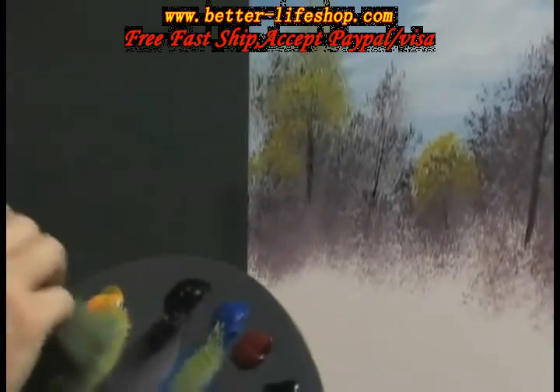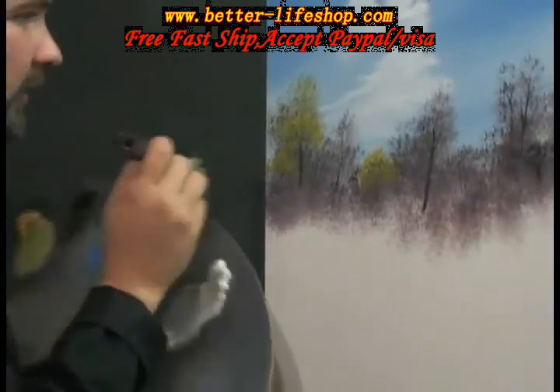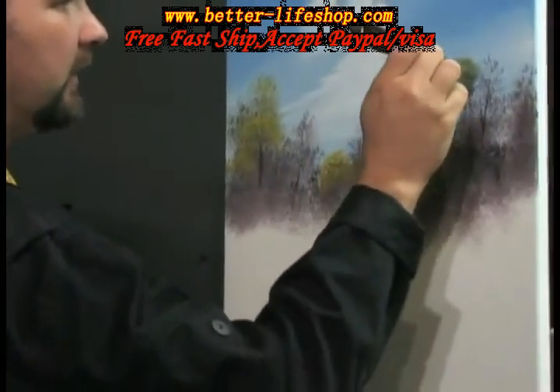Skip around — notice I didn't just keep going in order. Let's move around here with these colors.